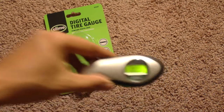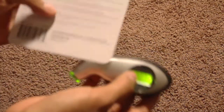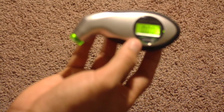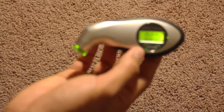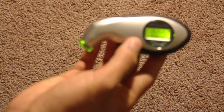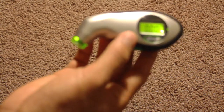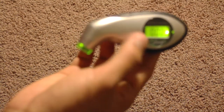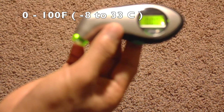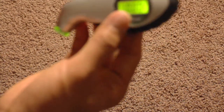I've used this for a couple of years and the reading is pretty accurate. If you're checking pressure from 22 to 100 PSI, there's a plus or minus 2 PSI accuracy. For 101 to 150 PSI, it's plus or minus 3 PSI. It operates between 0 to 100 degrees Fahrenheit, or minus 8 to 33 degrees Celsius.